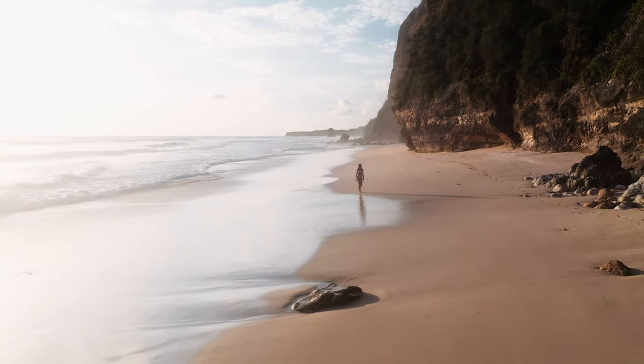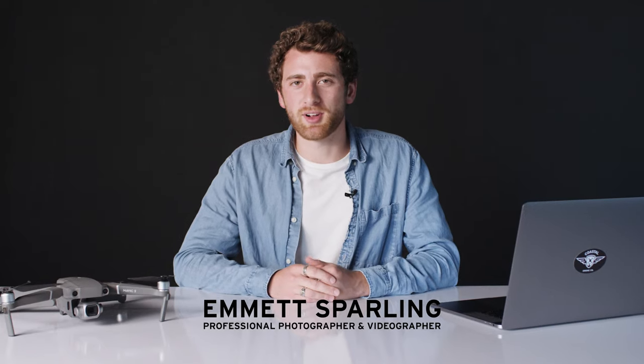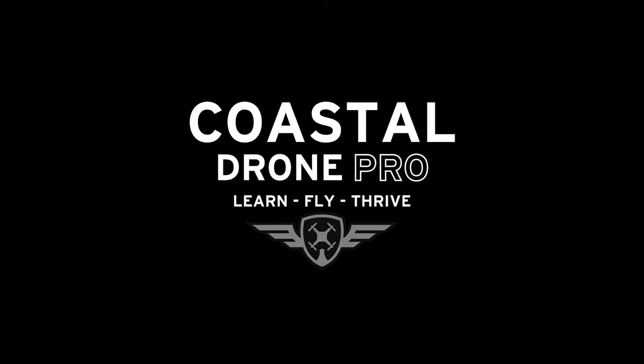It's just so exciting when you're able to shoot something completely new from the air. Hi, I'm Emmett Spartling, and I want to invite you to take my photography and videography course here at Coastal Drone Pro.